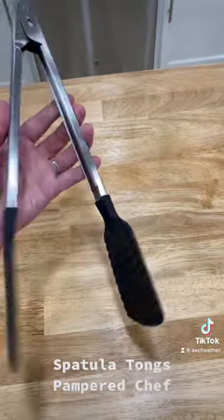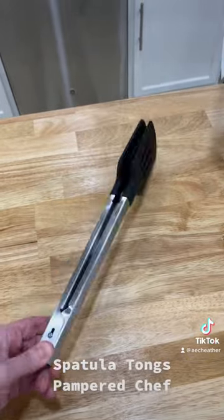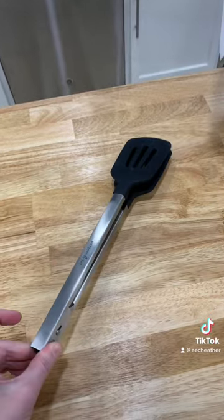If you love control in your skillet, you definitely should pick yourself up a pair of these brand new spatula tongs.